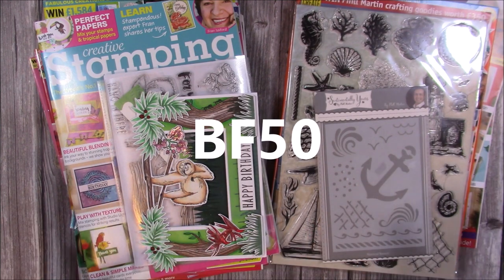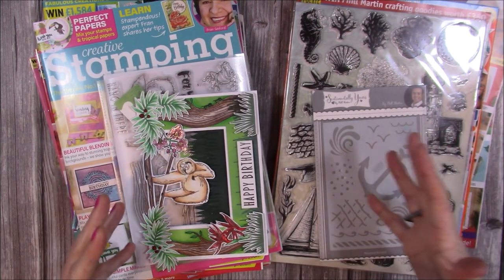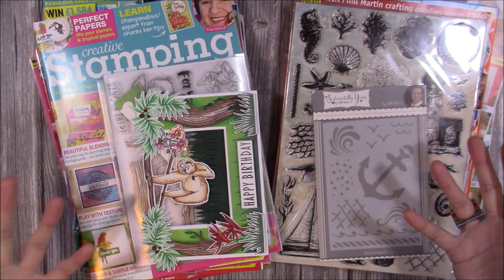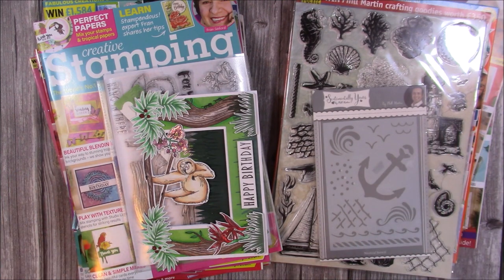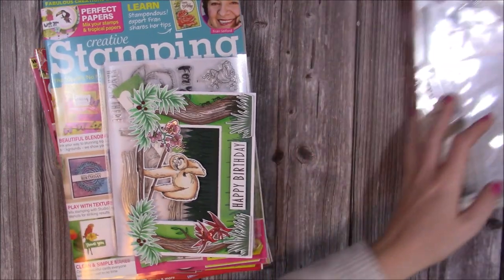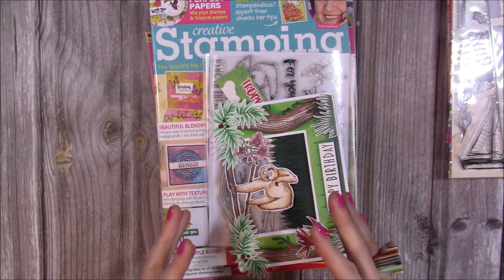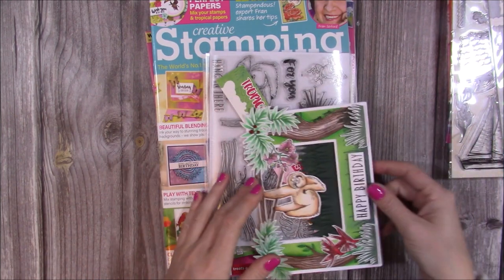What I thought I'd do is bring in some of my older magazines and some projects that I've made, so you can see them along with the free gifts — I think I've got most of them. I'm going to keep it short but I just wanted to quickly show you, because it helps you see exactly what you get. Everything I'm showing you here, you can get your 50% discount by using that code at checkout.